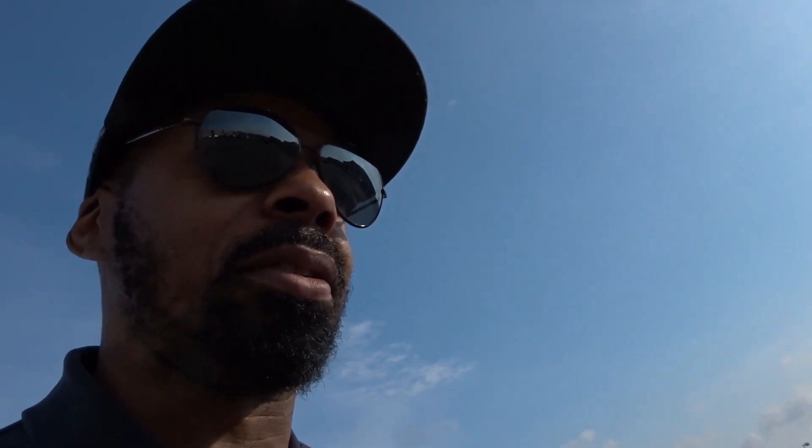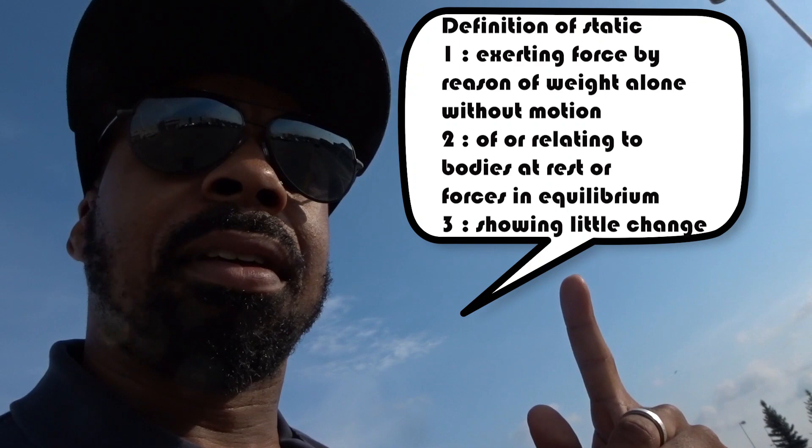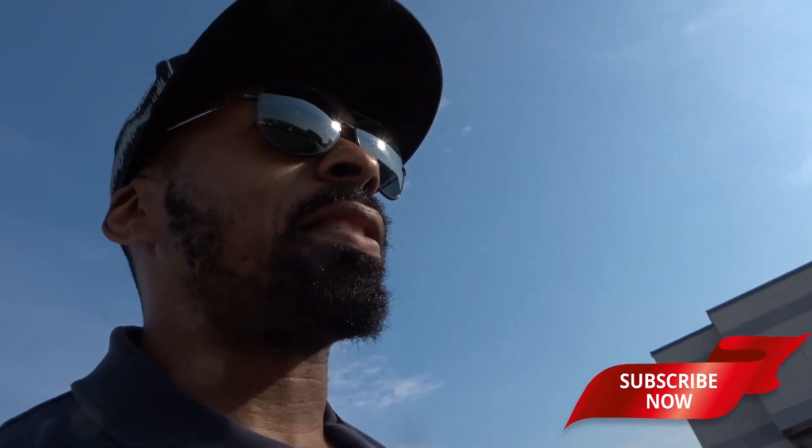If you don't know what a static hold is, static basically means you have to hold the actual weight or hold your positioning. As you guys saw, I was actually rotating my hands, and you can't actually do that — so that's pretty much disqualifying me from the whole thing anyways.